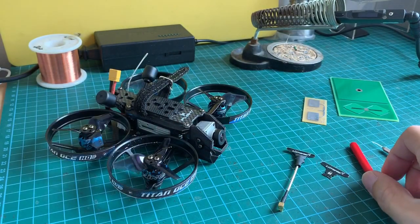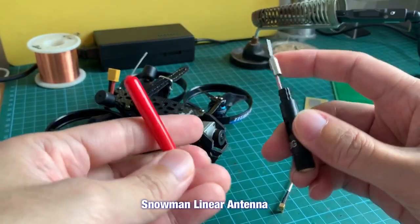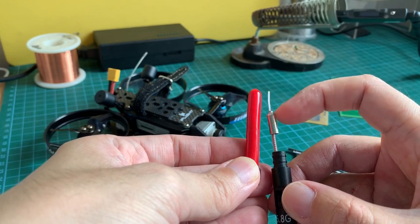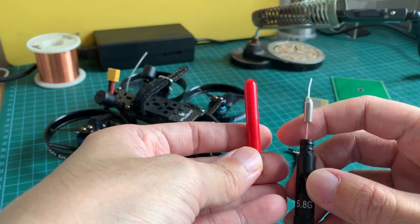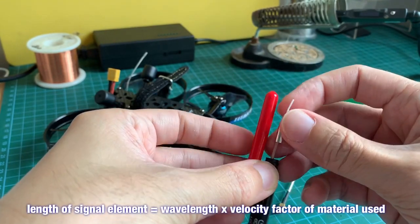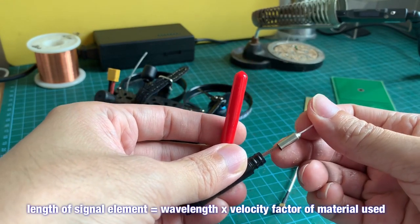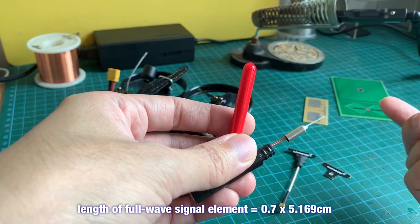On the bench here I have another antenna similar to the custom antenna of the Transtec Beater, but instead of quarter-wave it's a full wave, so it will be four times the length. The full wavelength of 5.8GHz is about 5 centimeters, but depending on the velocity factor of the material you use for the signal element, you have to multiply that full wavelength by the velocity factor. In the case of RG316 it's 0.7, so 0.7 times 5 centimeters would be the length of the full wavelength antenna.